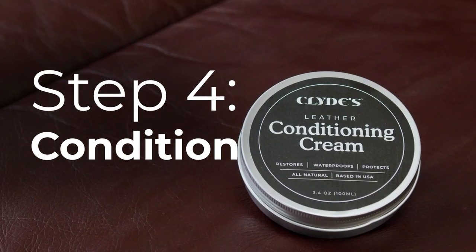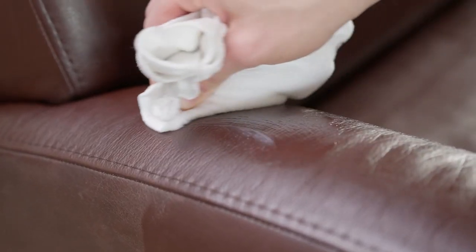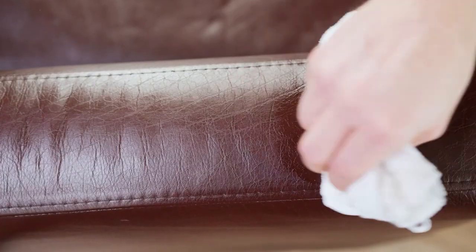Step 4: Conditioning. Our beeswax and lipid conditioner seals the balm, preserving color while maintaining soft, supple leather without greasy residue.